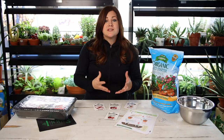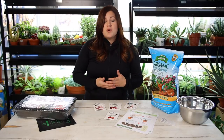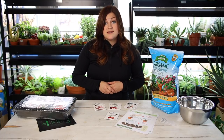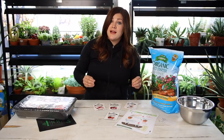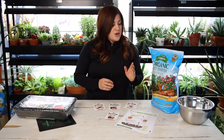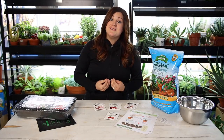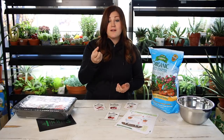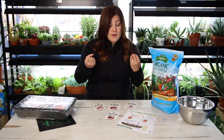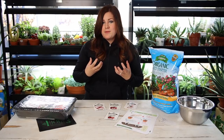There are so many pros to starting your own seeds. First off, you have so much more variety options — there are many different varieties out there that you may not be able to find at your garden center. You also have control over the whole process; if you want an organic plant, you've handled it from seed to finish and can vouch that it's 100% organic. And really, the satisfaction of growing something from seed to harvesting food off of it — it connects you to your plants and to the earth like really nothing else can.